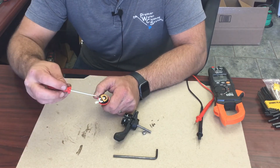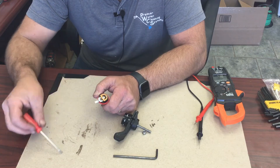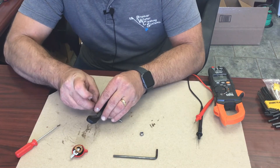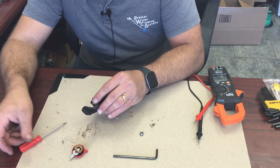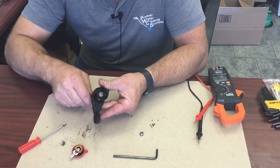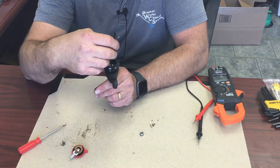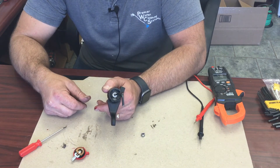There is a spring here so that it contacts the screw, and as you turn the lever, this contact touches it and actually makes the connection. Inside here, if you take that spring out, that is a hex — you know, Allen wrench type — screw head.